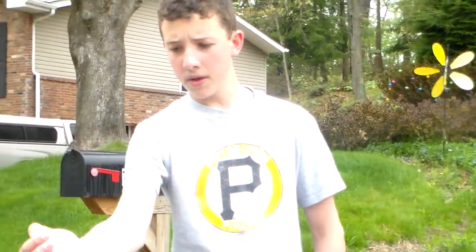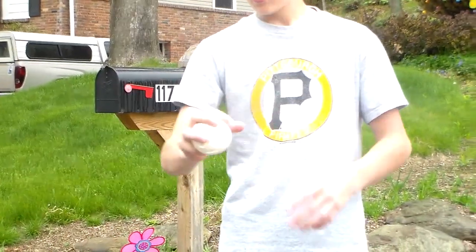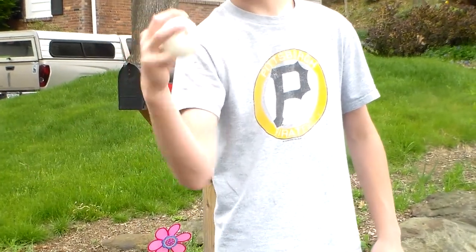You could palm it, but my hand's not big enough. I hold it like a three-finger change-up — three fingers and then circle it here.